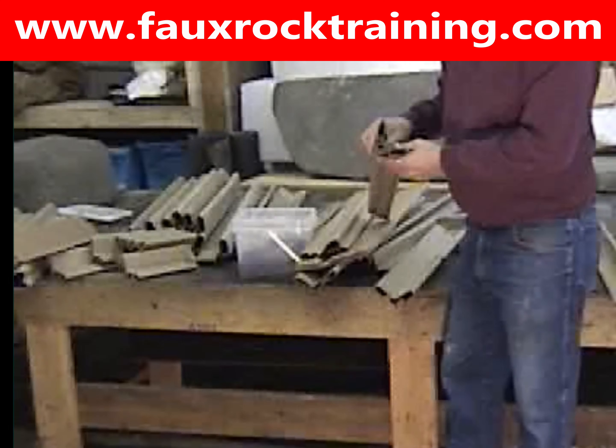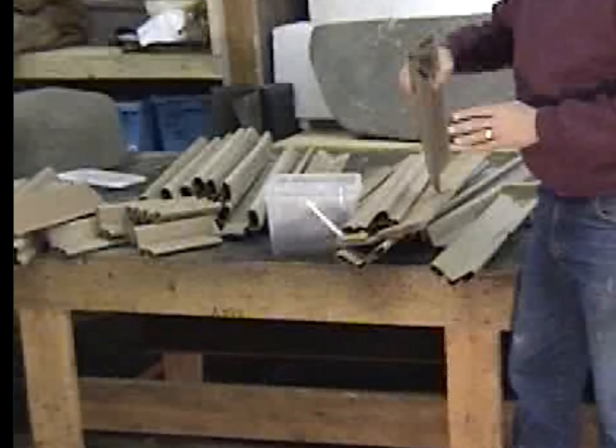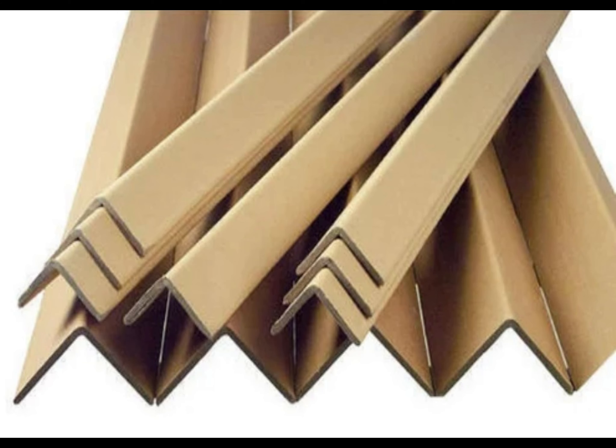In this clip I'm basically showing you the cardboard L's that we use to build a frame whenever we're making a larger feature. And here's a photograph of the cardboard L's up close.